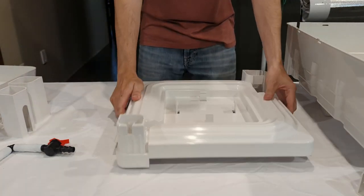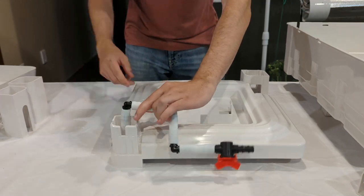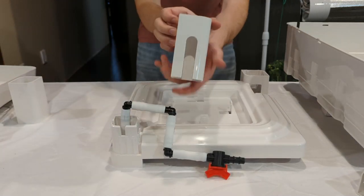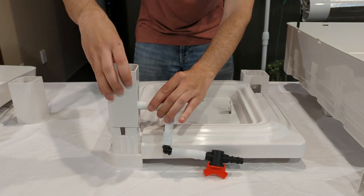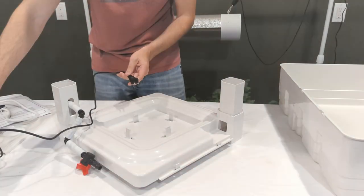Take a tray and flip it over. Take the previous assembly with the valve and push it into the water corner. Look for a small pillar that has a cutout and arrange it so that it fits with that opening to allow for those fittings.